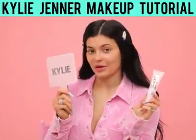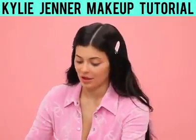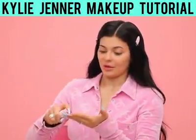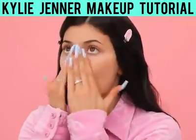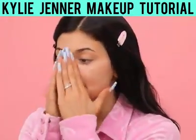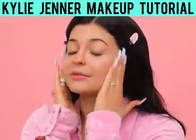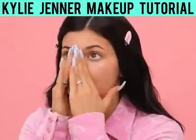I like to start with my face primer from my birthday collection. My hands are clean and I'm going to put like two squirts. I love this primer — it is such a good primer and it just makes my makeup lay so much better.